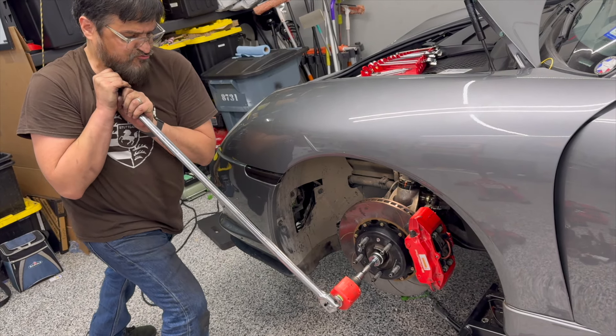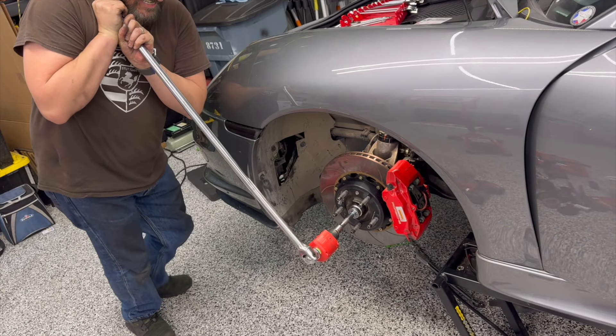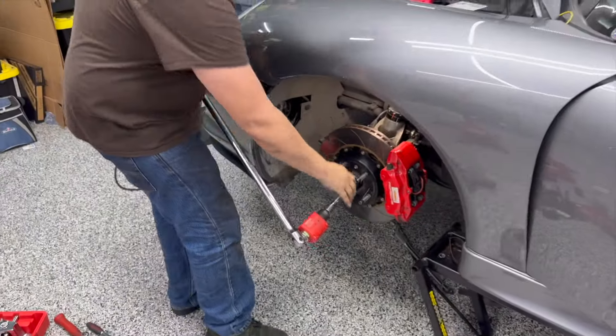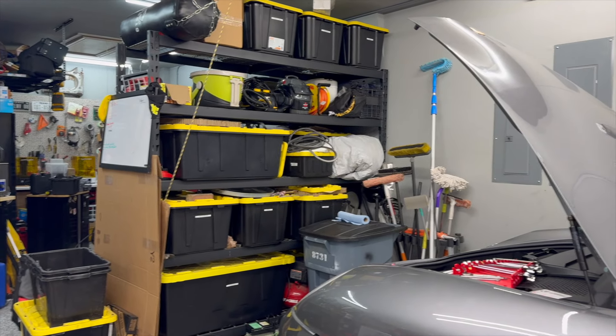There's the warning that you're getting close. 324 — oh! There it is. 340, on the dot. No problem. It didn't look like you struggled. It's all in the legs, man. It's all in the legs.